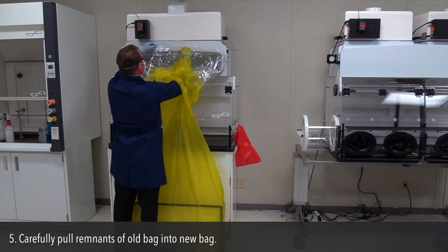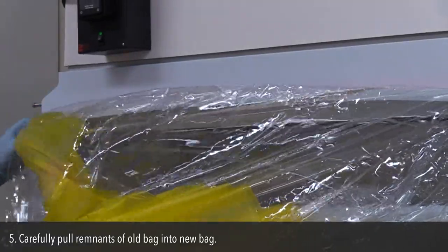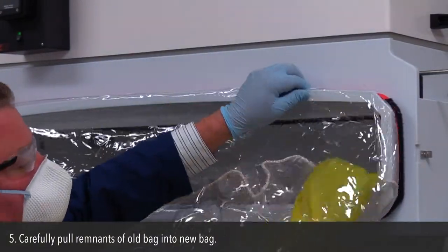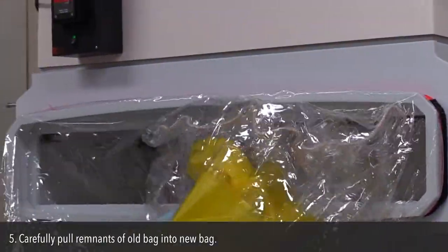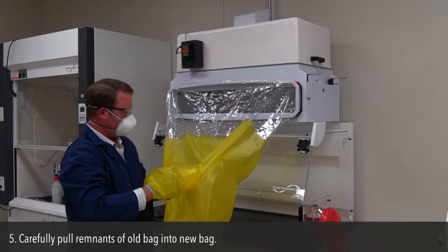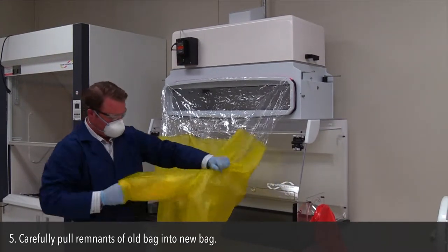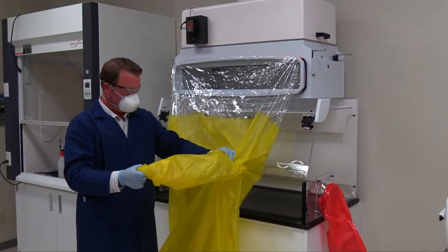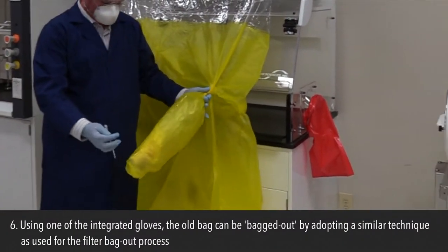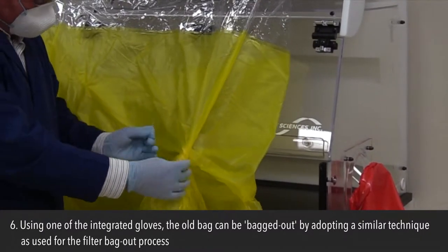Step 5: Carefully pull remnants of the old bag into the new bag. Step 6: Using the integrated gloves, the old bag can be bagged out by adopting a similar technique as used for the filter bag out process.